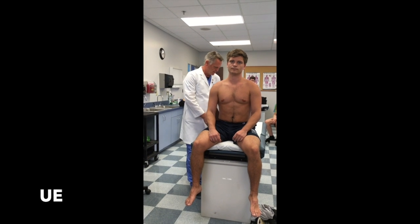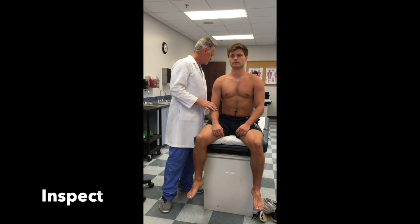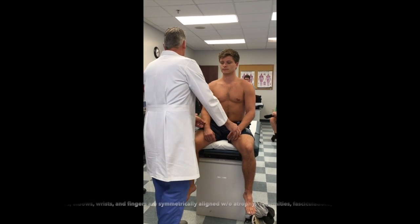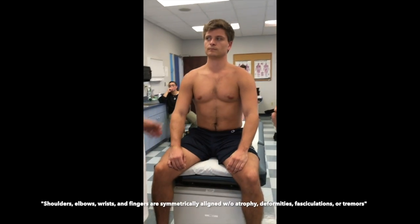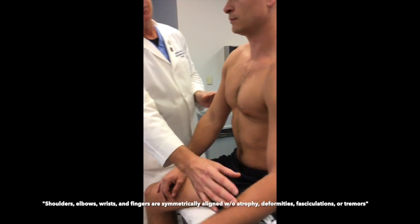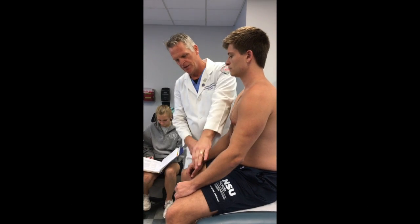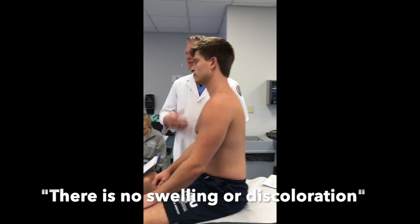We're going to start with the upper extremities — that's item number 24. We're going to inspect soft tissue and joint alignment: checking shoulders, elbows, wrists, fingers. They're symmetrical and aligned without atrophy. There shouldn't be shoulder tilt, there shouldn't be atrophic muscle on one side and not the other. Wrists and fingers are all symmetrical. There's no swelling or discoloration.